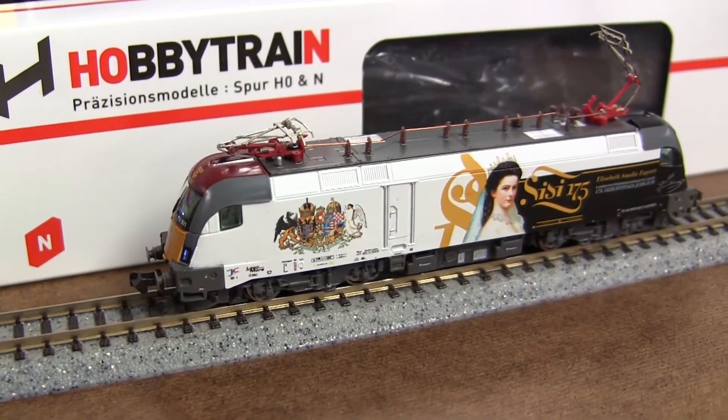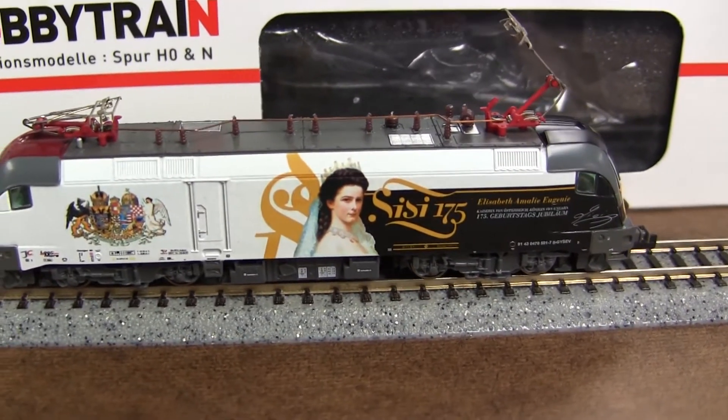Here's the other side of the engine. So nice.